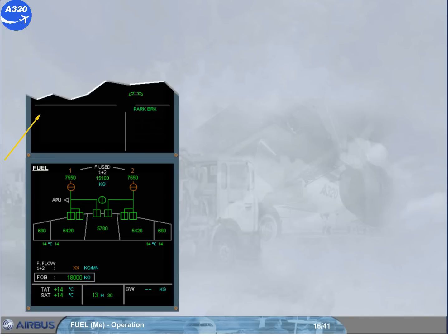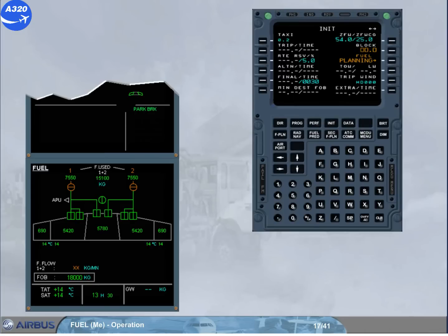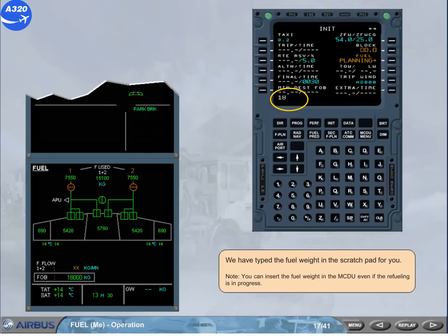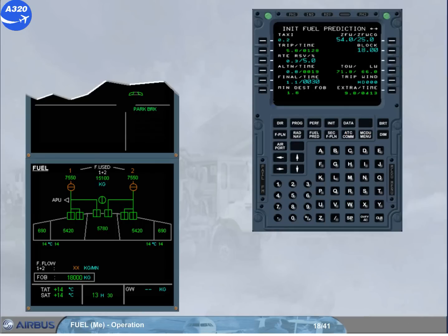Let's continue the pre-flight by inserting the fuel weight in the MCDU. We have typed the fuel weight in the scratch pad for you. Note: you can insert the fuel weight in the MCDU even if refueling is in progress. The typed fuel weight can now be inserted in the MCDU by pressing the line select key to write.